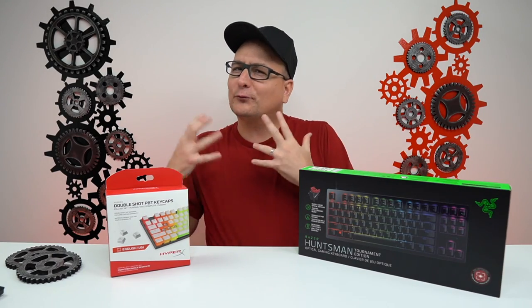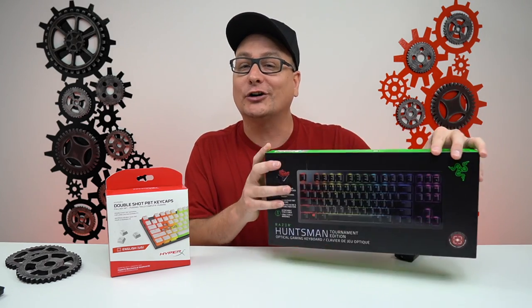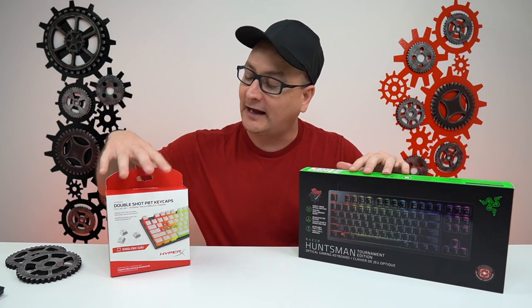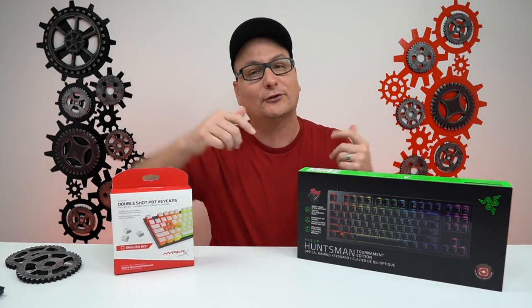Hey everyone, Techni here with not really a review today — something I just wanted to try. It's been on my mind and I thought it'd be pretty cool. I've been really hooked on the Razer Huntsman TE right here. I did a review on both of these products, the HyperX keycaps and the Razer Huntsman TE. I also did the black HyperX keycaps if you want to check those out — links are down in the description.